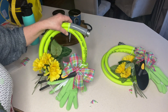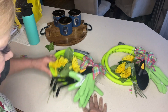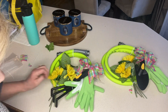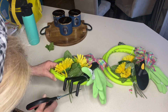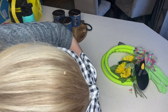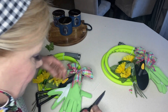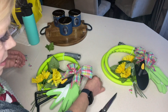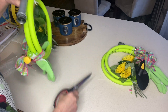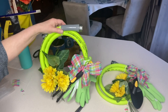Now I want to trim off all of these zip ties that are sticking out. I leave them long until this part in case I decide I want to move something, because you do have a little bit of play. I cut off the zip tie tails on the gloves and the trowel, and finally I cut the ones that are holding the hose together. And there you have it — how stinking cute is that wreath!